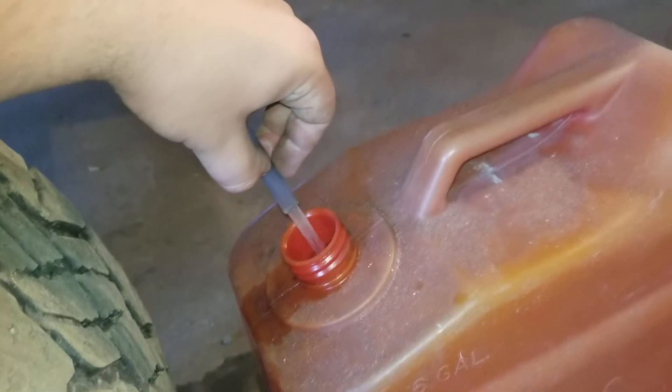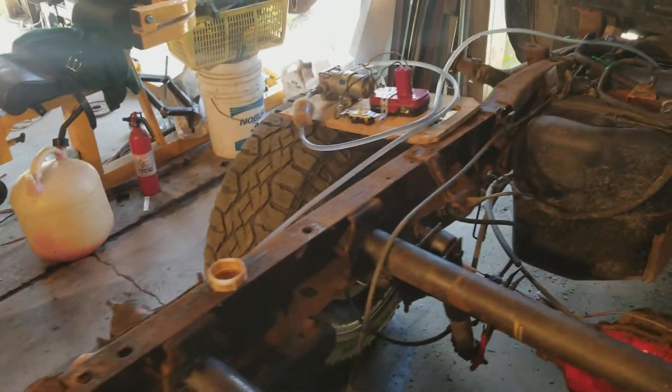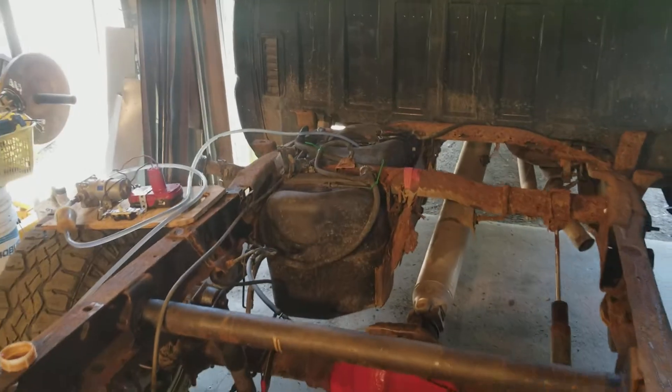I just want to show you how hard this thing pumps, even with a really low battery. With that battery, I can probably drain two or three fuel tanks this size from full.